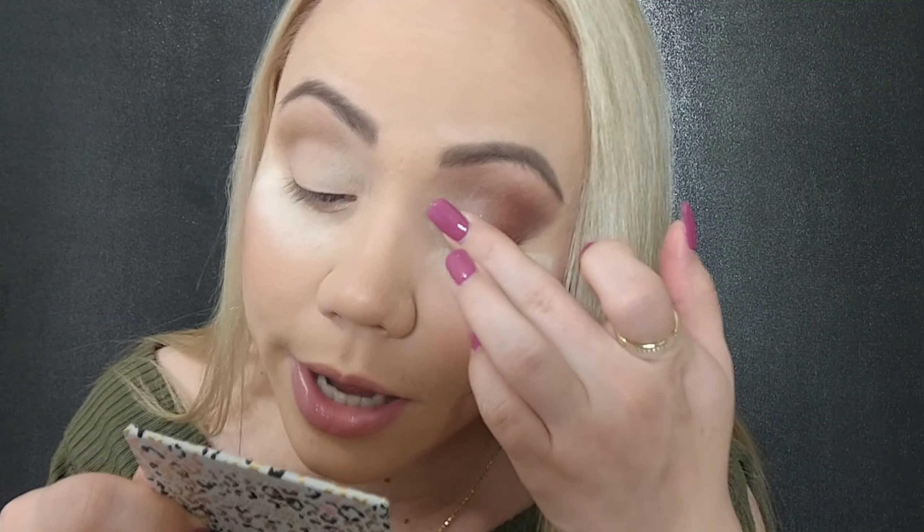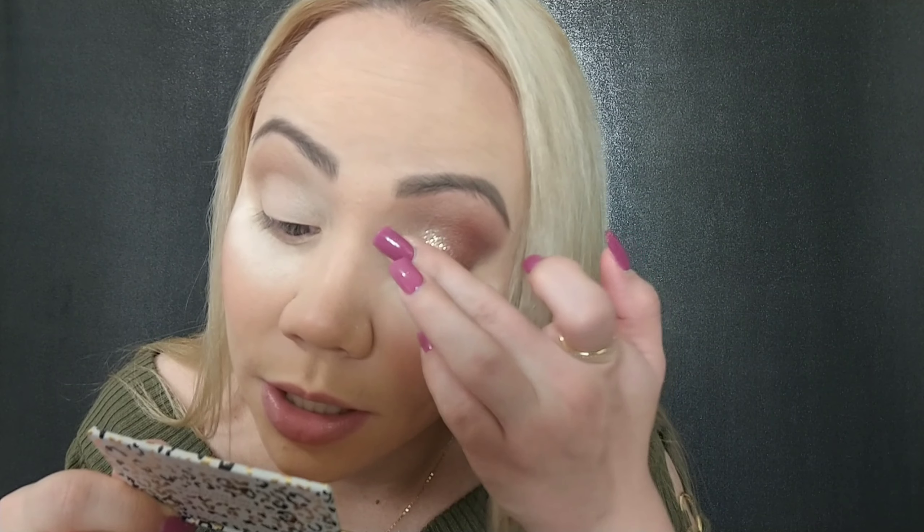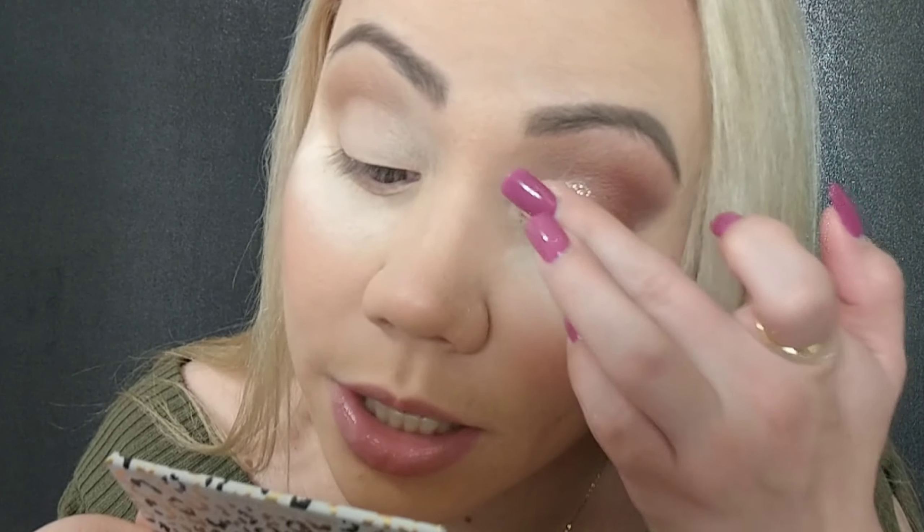Now let's pack on this gold sequin shade — it's best to close your eyes for this. Just pressing it on — you don't want to start blending or tugging, you just really want to pack on this color. As you can see, we don't need glue or anything.